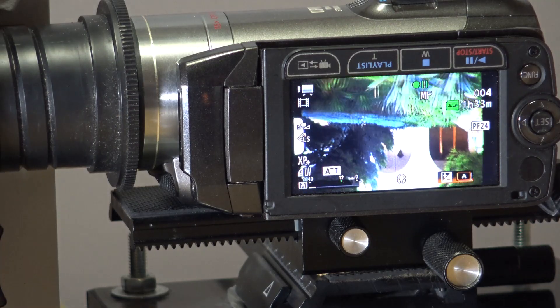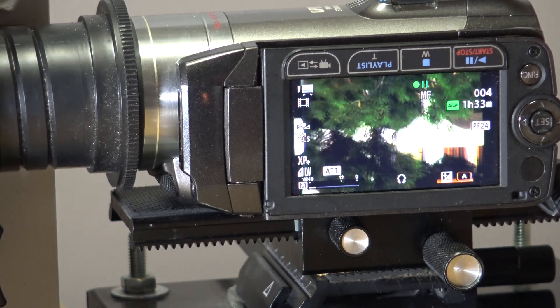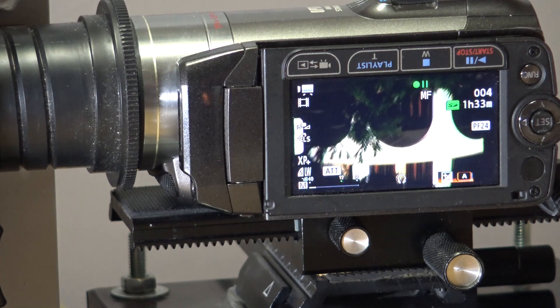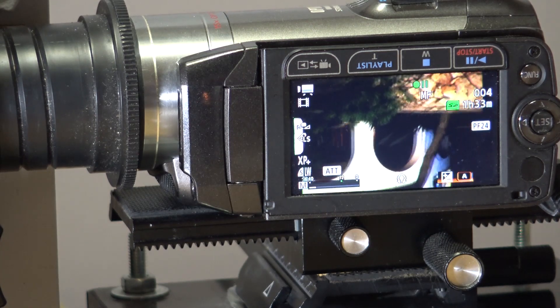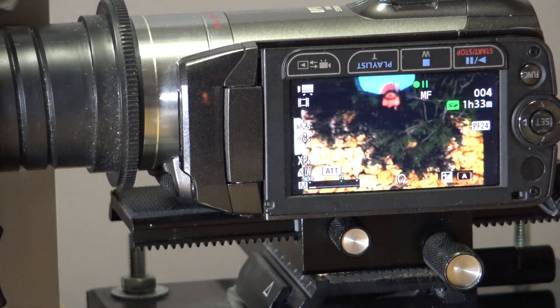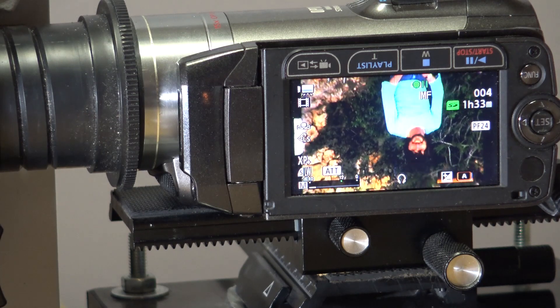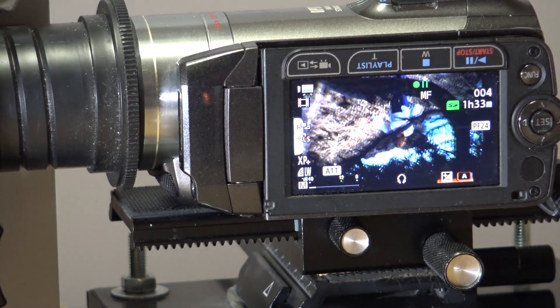Because the camera focuses directly on the frame in the gate, the image is upside down and reversed. As with normal projection, the lens would correct this, but here I have to correct it in the edit, which is very easy to do. Some people like to see the sprocket hole in the frame, but I crop it out.